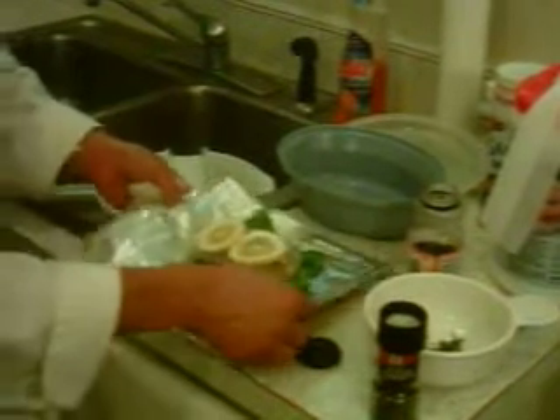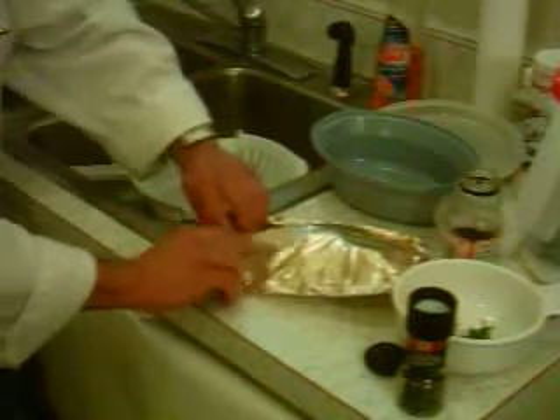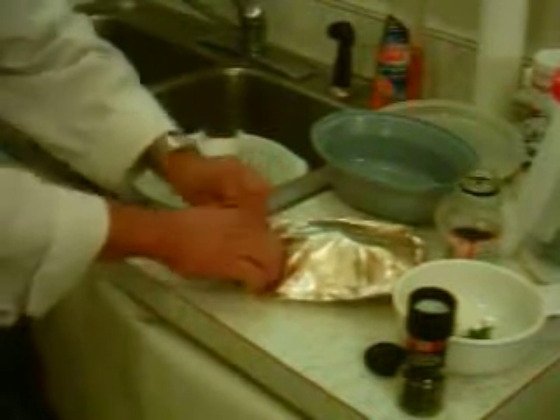A couple lemons. You've got this over the top, just like so. And then you just fold the corners around like a little pocket. That's all you have to do — nice little pocket.